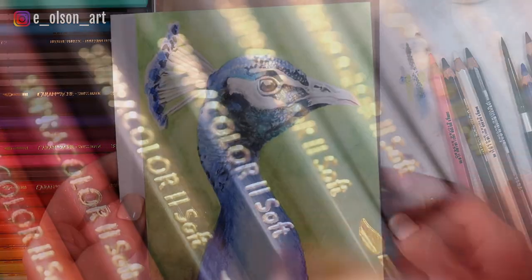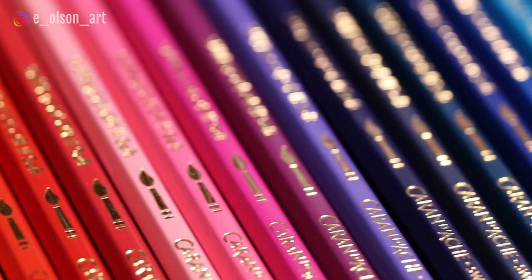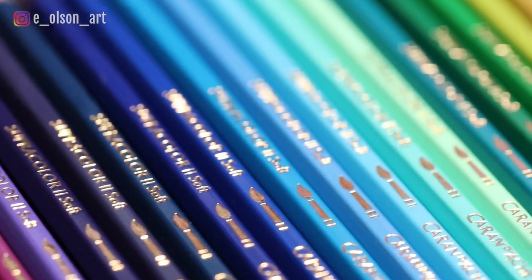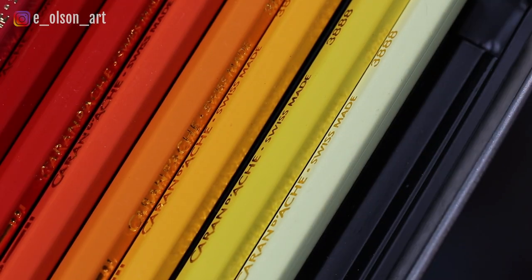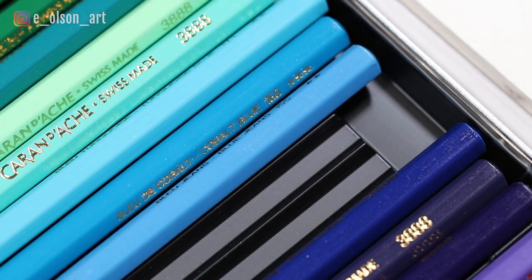I have my set of 40 Caran d'Ache Supercolor watercolor pencils. It comes with such a great variety, pretty much all the colors you would need for a project like this. So I start by selecting the colors I think I'll need for the project, including a bunch of blues, a couple of greens, black and white, pink and brown.